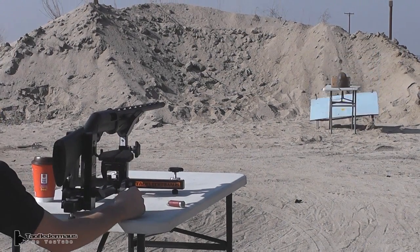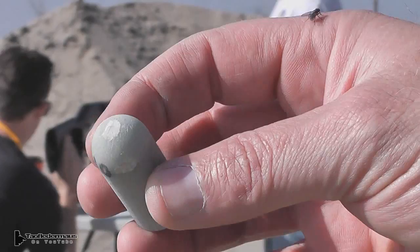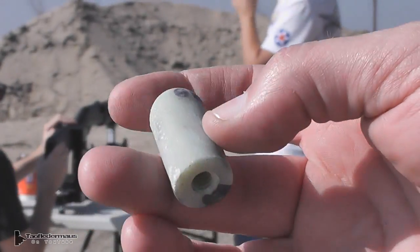We shot these out of a shotgun with a rifled choke tube. We had a lot of spin, but the spin did not stabilize the round in any way — in fact it probably just created more problems. We recovered two of these slugs and they were in good enough shape that we could actually shoot them again.